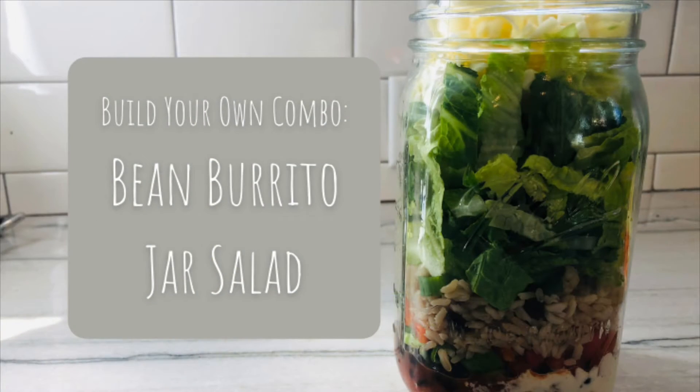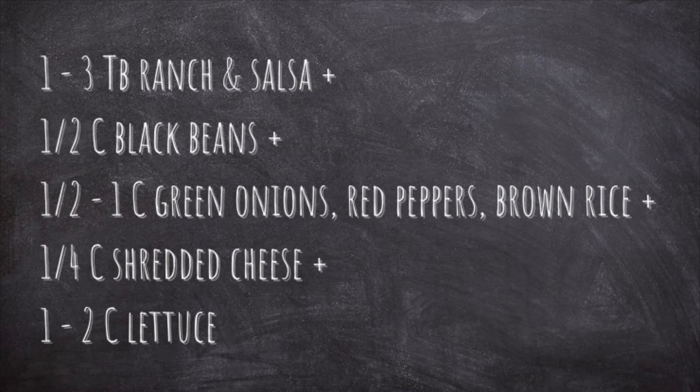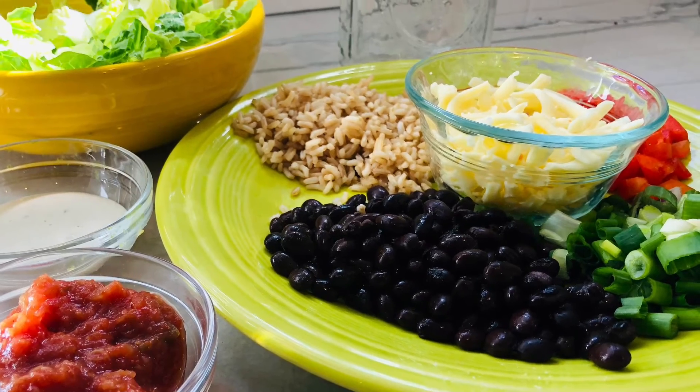Another combination I've built using this formula is my bean burrito jar salad. I use one to three tablespoons of ranch and salsa, black beans, green onions, red peppers, brown rice, shredded cheese, and lettuce.